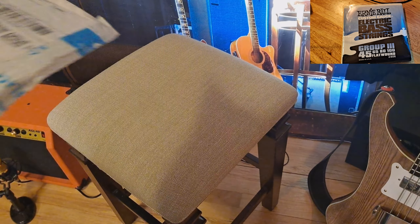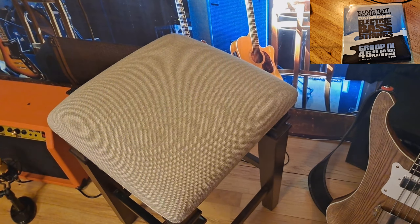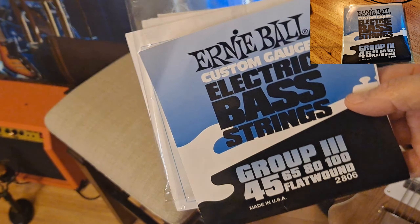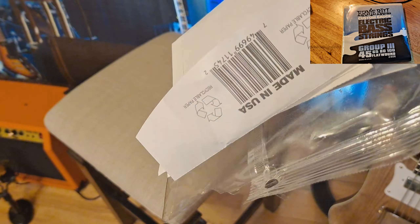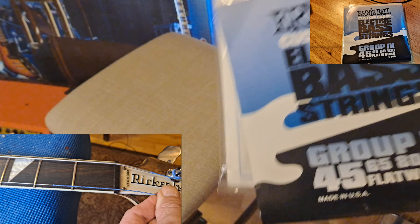So this is the third set we're about to undo of the Ernie Ball strings. You guys know the first two sets of these — group threes come with short 45s. The 45s were too short. They were more for a short-scale bass, or maybe a medium-scale bass, but nowhere near long enough for a long-scale bass.